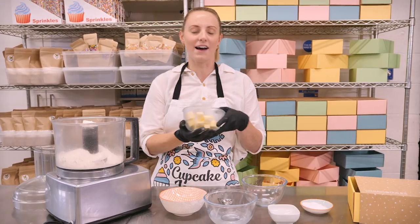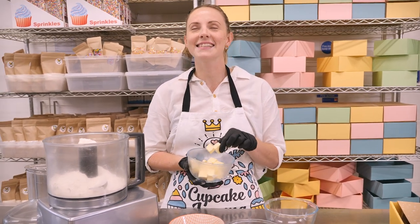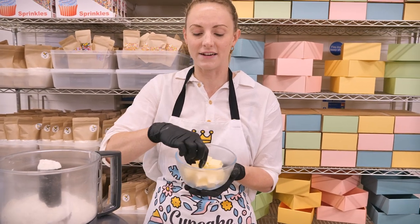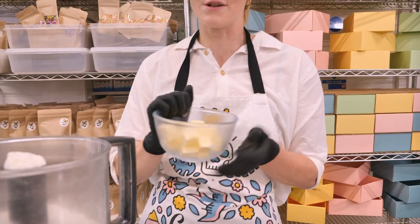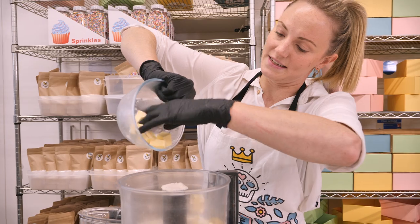Next we need butter. The secret to getting a really amazing pie crust is it has to stay cold the entire time before we put it into the hot oven. I chopped this up a while ago and put it back into the fridge so it's really firm. You want to get it out just before you put it into your food processor. I've chopped it up really small here — it's 170 grams — and that's going into our food processor.